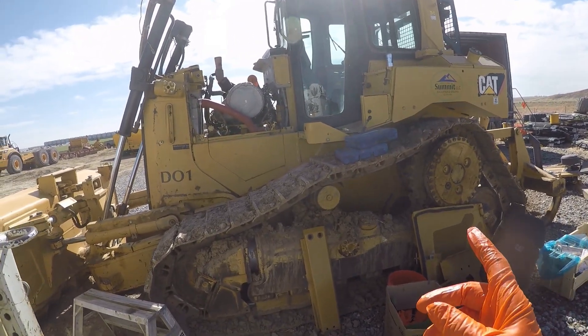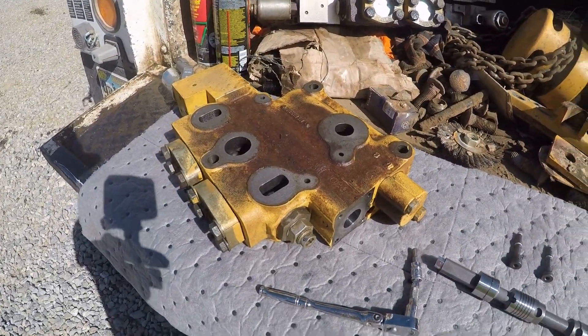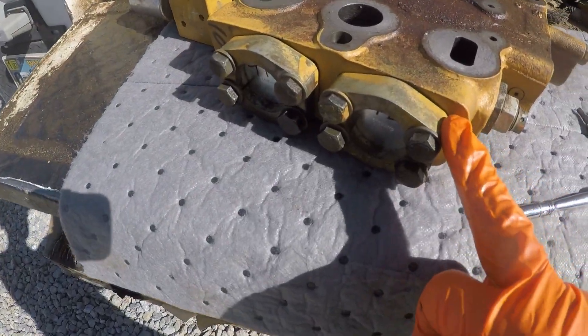D6T — already got this one torn apart and did the troubleshoot. The original symptom was a real slow tilt, but all the other implements worked fine. This is the tilt valve.